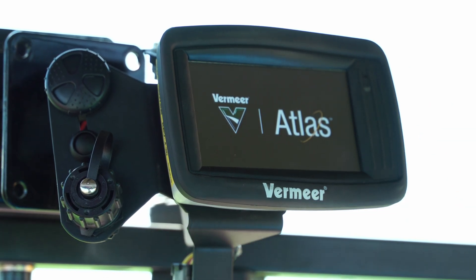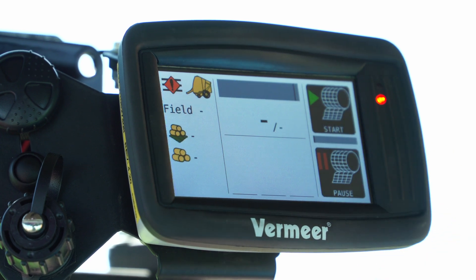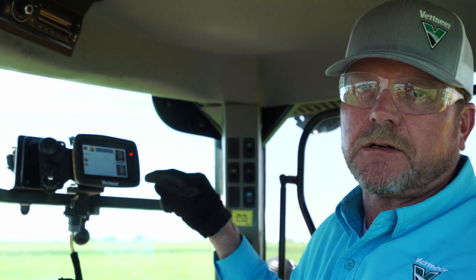You can see that we've gone to the baler home screen. We click the check button, knowing that the next step and the last step is to connect the baler harness to the monitor harness.